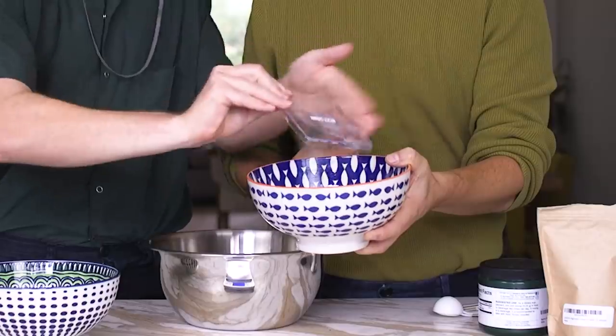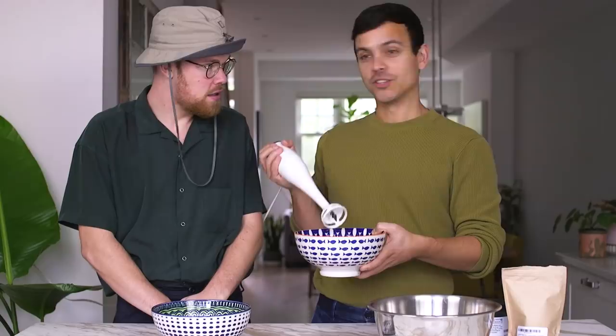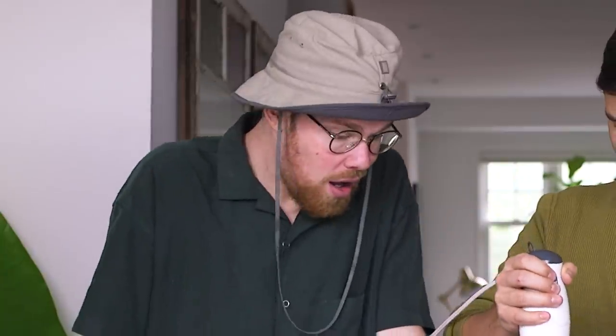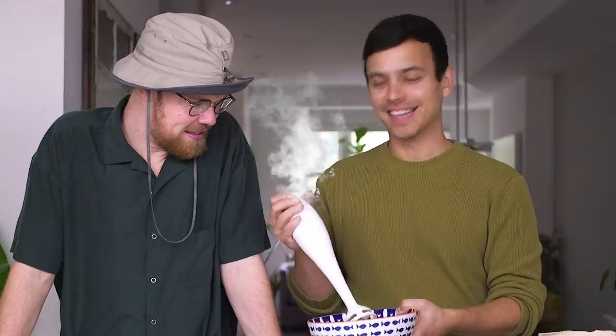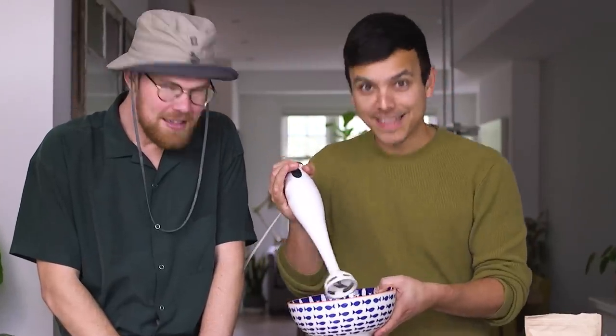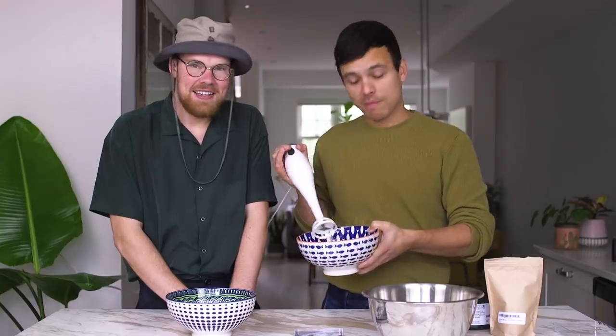Craig, I'm going to give you the honors of dumping it in. We are actually going to use a hand blender. You just got to keep going until it's fully dissolved. The blender's getting hot, okay. So we blended — there are a lot of bubbles now, probably around 10 to 15 minutes, if not a little longer, for all those bubbles to go away.